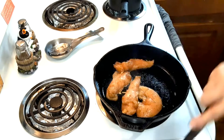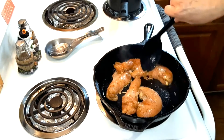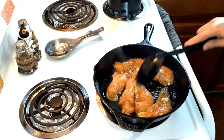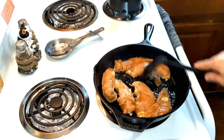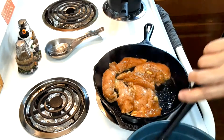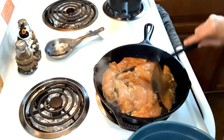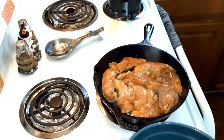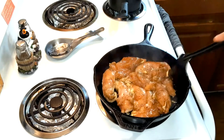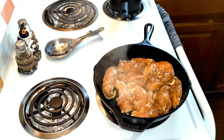That marinade smells good. These meals freeze well too, so if you don't have a big family you can put it in the freezer for days you don't feel like cooking. I'm going to sear it on each side for four minutes.